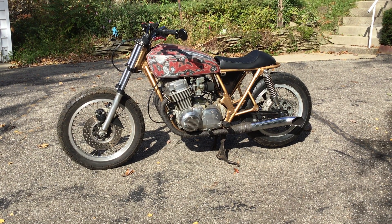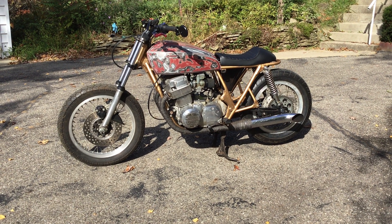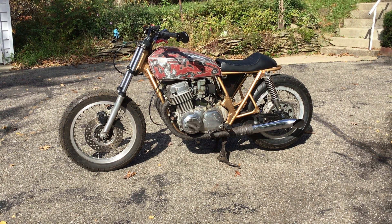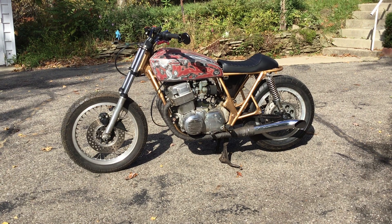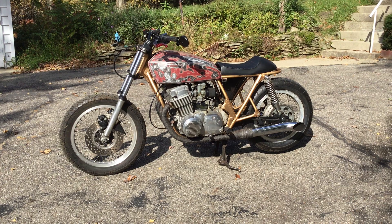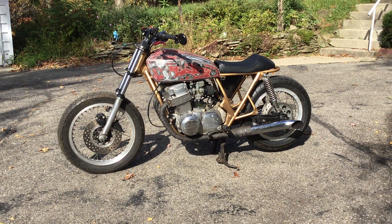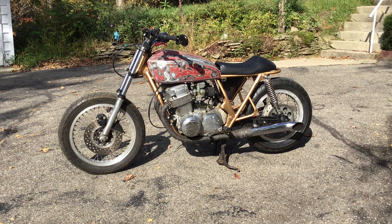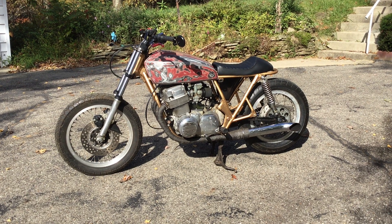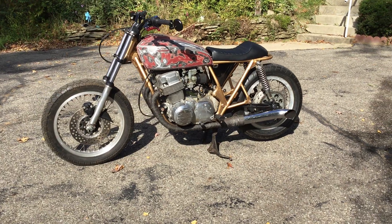Hello YouTubers, welcome back for another episode. I've added another one to the horde — this is a 77 CB 750, another project bike. I bought it as-is; the guy wanted to sell it as one piece, then decided to part it out. I bought it in parts and got it for about half of what he was originally looking for.